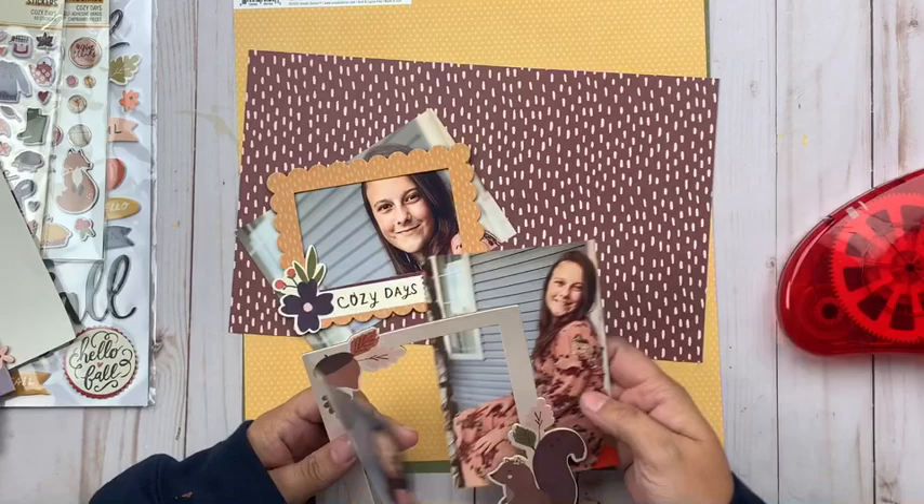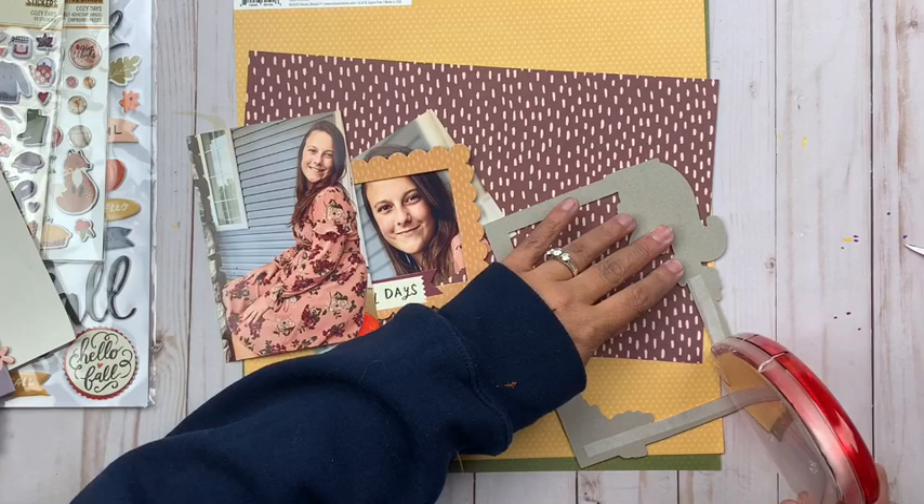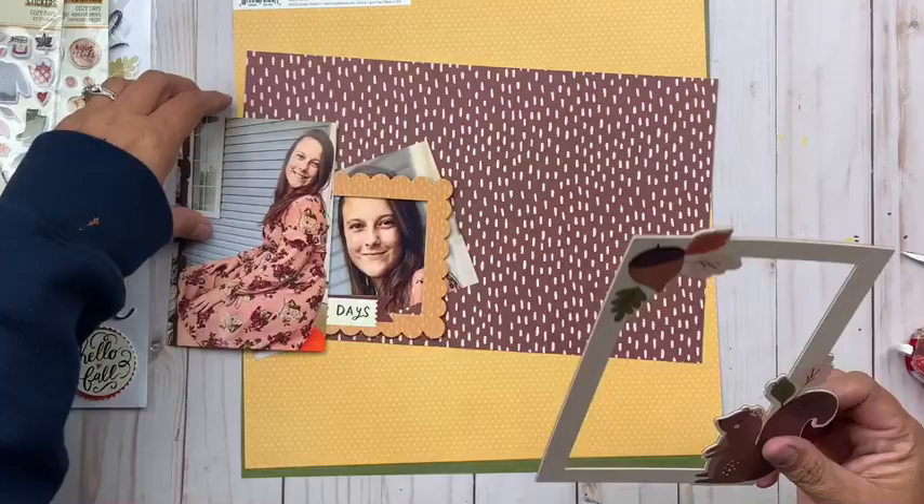Hey everybody, it's Christine. Today I've got a new layout showcasing the Cozy Days collection from Simple Stories, which is an absolutely beautiful fall collection. I'm also continuing my series where I am working with the same sketch throughout the month of October — this one comes from Page Maps, and I will be continuing to work with that today.